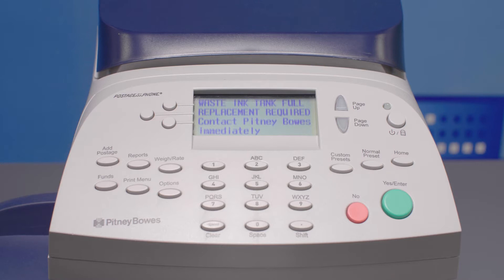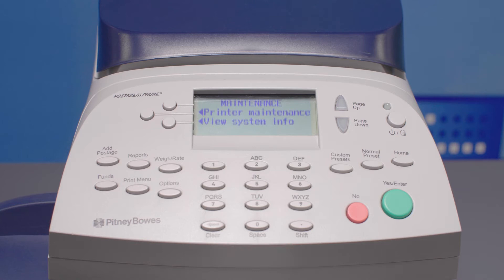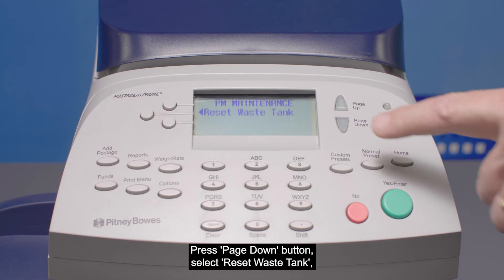Put the tray back in. Press the Options button, then press the Page Down button twice. Select Advanced Features, select Maintenance Mode, select Printer Maintenance, then press the Page Down button.